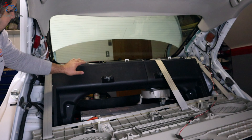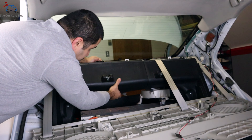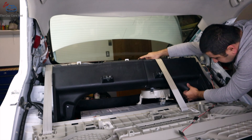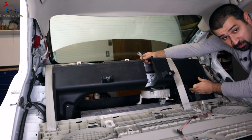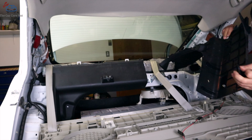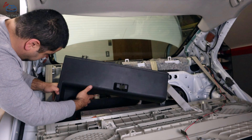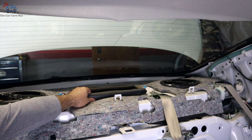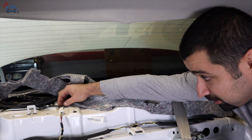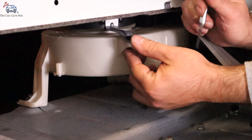Now that the package tray is removed, we can remove two more clips for the black panel to come off. We're going to use a pry tool, then remove the other side as well and remove these panels. You have to fight your way around the seat belt a bit. Then we're going to pop this panel off and remove this little plastic piece. There is a bolt here and another bolt hidden underneath this insulation — we're going to take those out. For this clip, push the middle in first and then push it out.